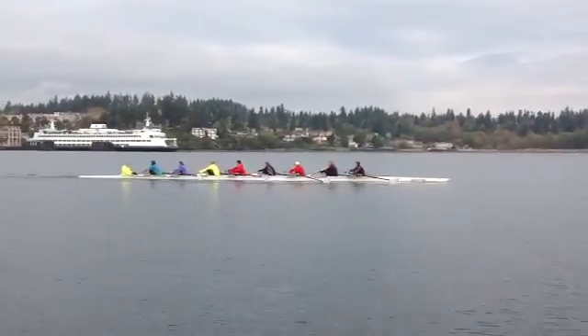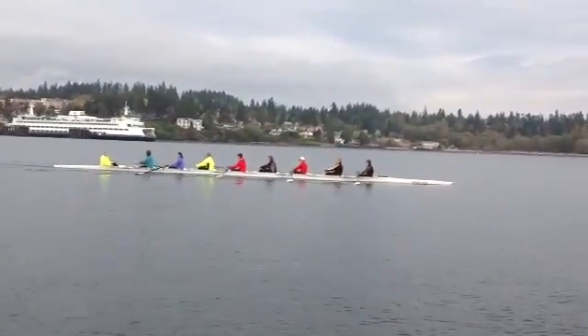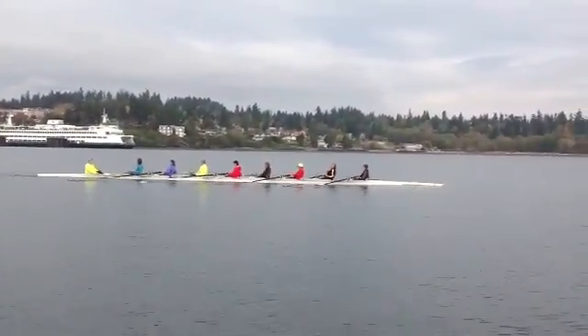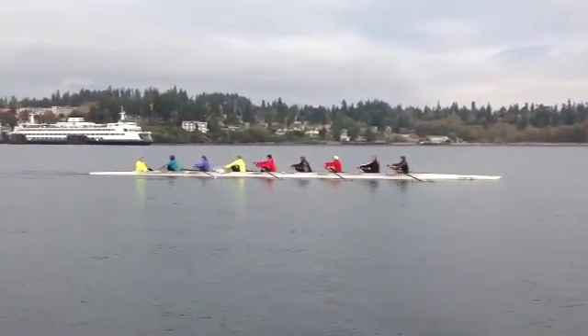I'll explain to you the power box as Morgan explained it to me. I want you to take a look at yourself and see how you did the power box. I'll do a little bit of slow motion as you come down.